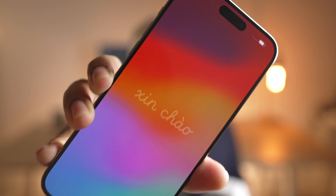Hey, what's up guys, welcome to the channel. I've just unboxed my iPhone 15 Pro Max and we are on the hello screen. In this video I'm going to show you how to set this up for the first time.